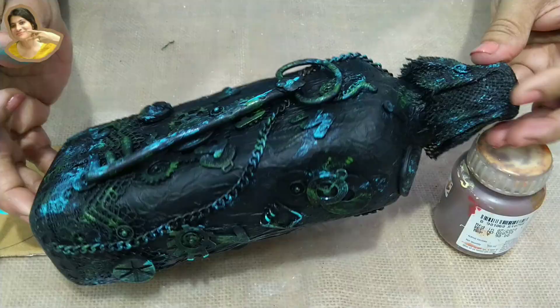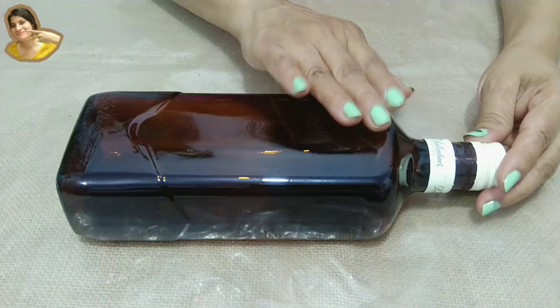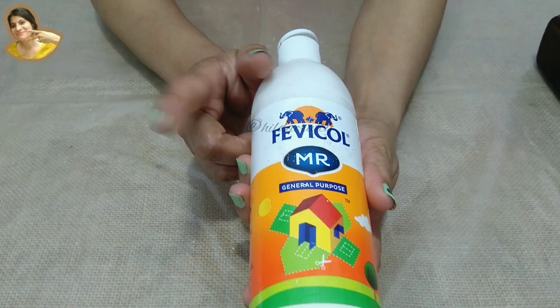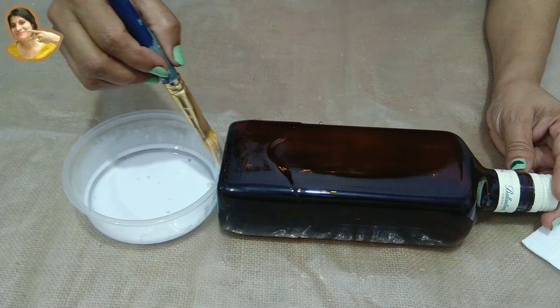I am Hilda and I welcome you all to my channel Hilda Crafty. So without wasting any time, let's just dive into this video. I am taking this Ballantyne bottle — it is flat and I thought it would be good for this project. Let's start by giving its smooth surface a rough base so we can get a good grip for all the items we are going to stick on it.